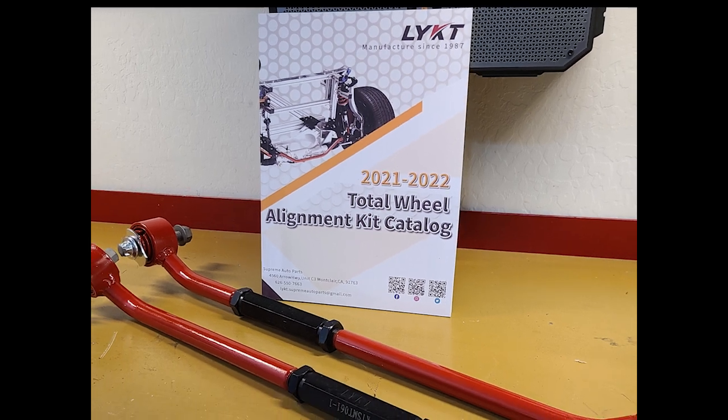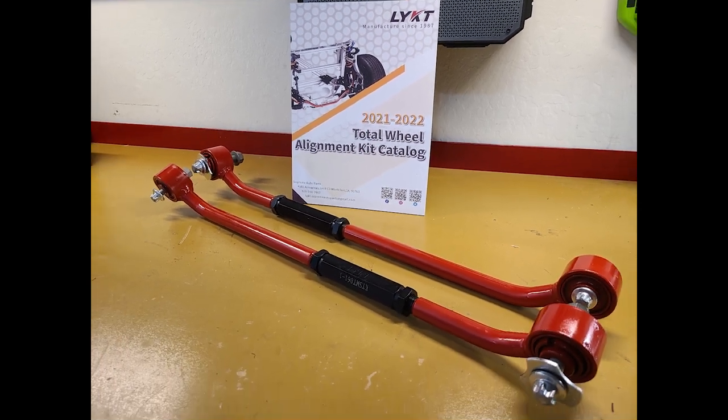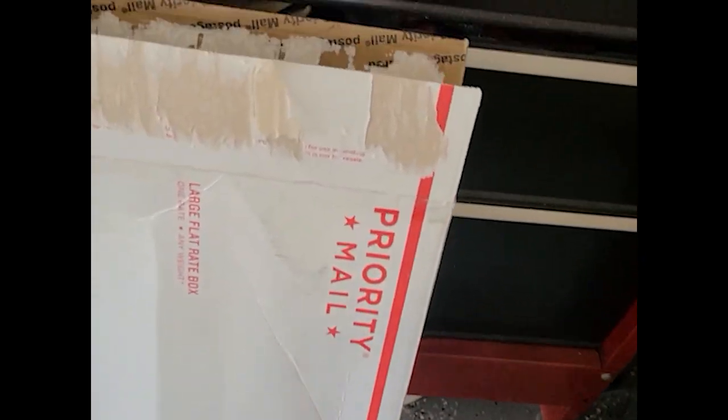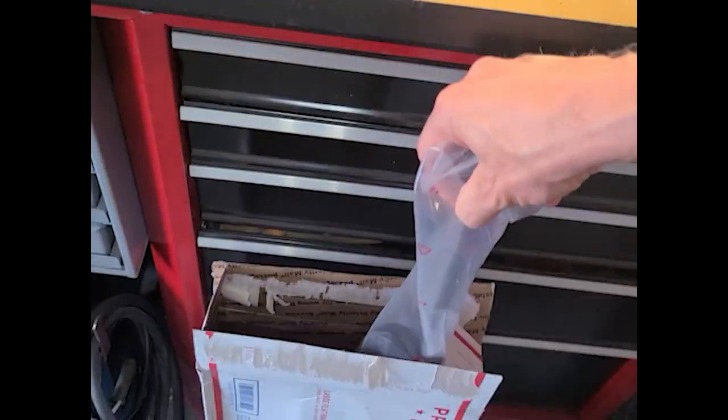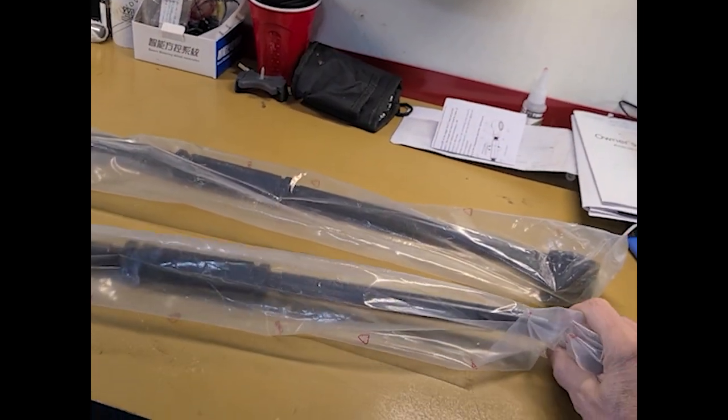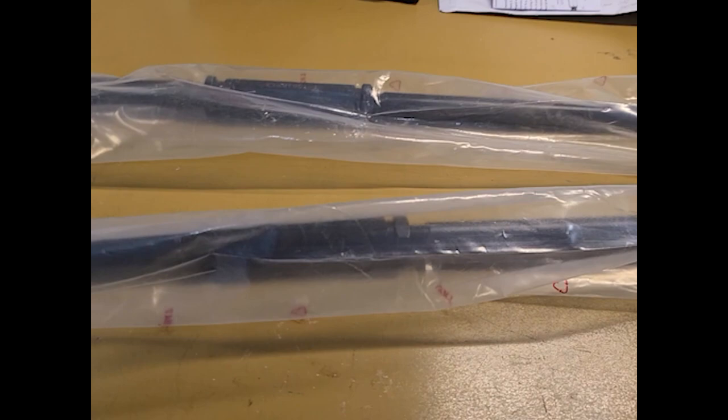Hello again. Today we're installing rear adjustable panhard bars from LYKT. Just received these in the mail. It's a pair of rear bars for the smart car model 451.